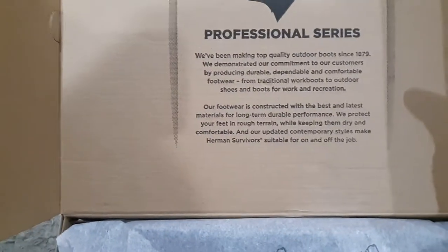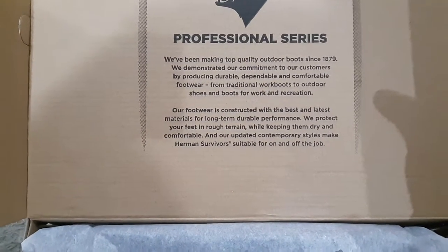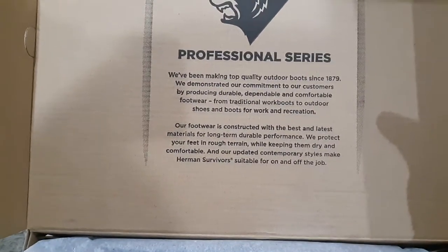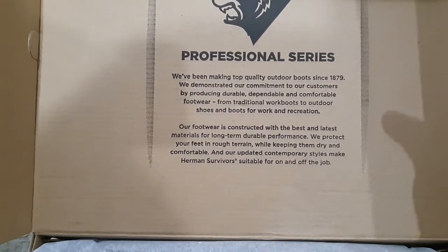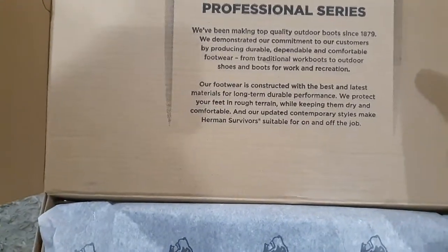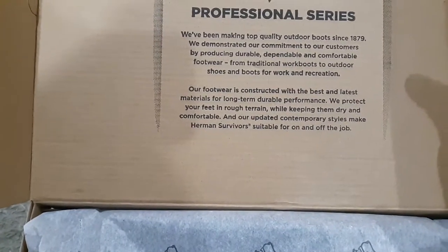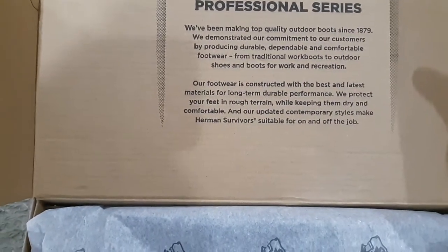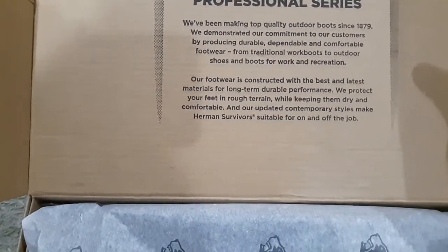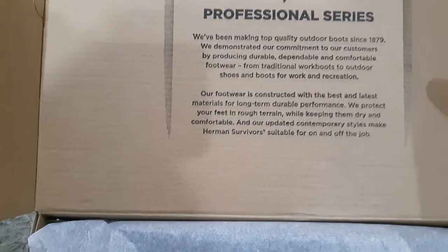There's a little note inside. It says: Professional Series — we've been making top quality outdoor boots since 1879. We demonstrate our commitment to our customers by producing durable, dependable, and comfortable footwear, from traditional work boots to outdoor shoes and boots for work and recreation. Our footwear is constructed with the best and latest materials for long-term durable performance. We protect your feet in rough terrain while keeping them dry and comfortable.